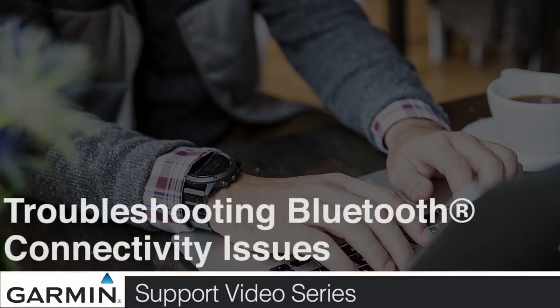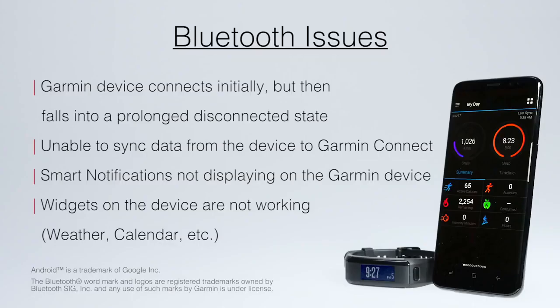Today, we'll help you troubleshoot Bluetooth connectivity issues on your fitness device. This video is designed to troubleshoot specific Bluetooth issues not limited to those on screen. Any of the following troubleshooting steps may resolve your issue. We recommend checking to see if the device is functioning as intended after each troubleshooting step is performed.